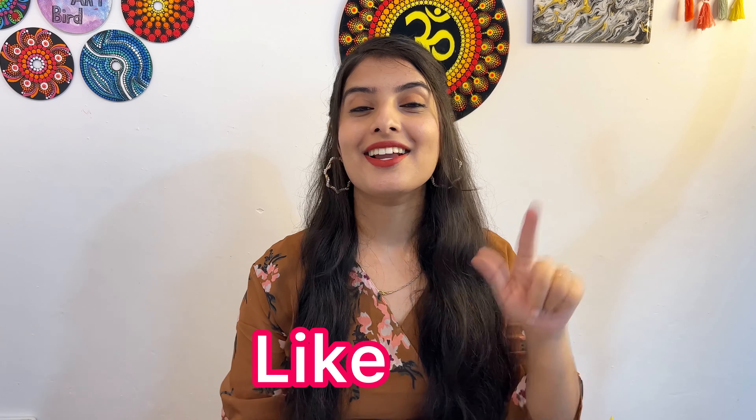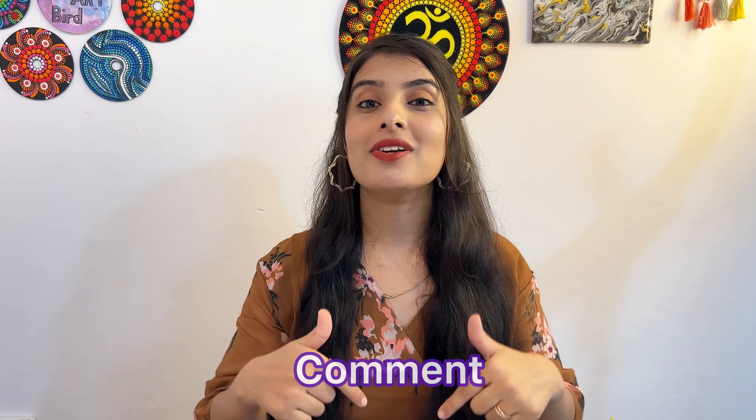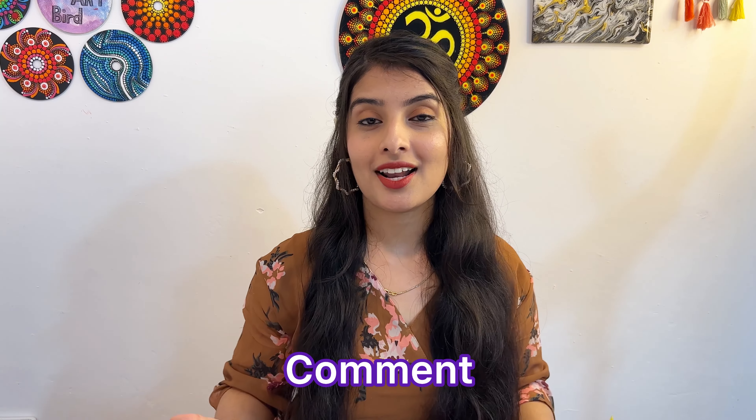अगर आप लोगों को मेरी वीडियो पसंद आई हो तो वीडियो को like कर देना, channel को subscribe कर लेना। Comment section में बताना कि आपको सबसे अच्छी राखी कौनसी लगी और कौनसी आप बनाने वाले हो। अगर आप कोई भी राखी recreate करो तो उसका photo मेरे Instagram page पे share करना। चलिए वीडियो को यहीं पे end करते हैं, मिलते हैं next video में — bye!